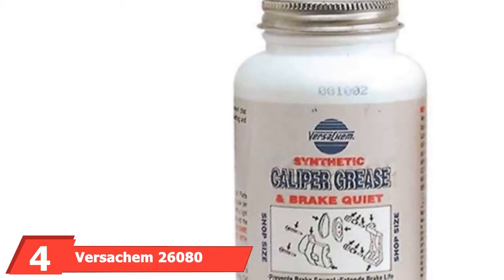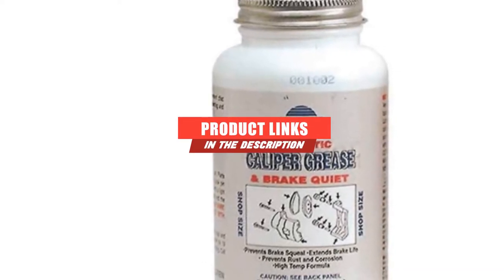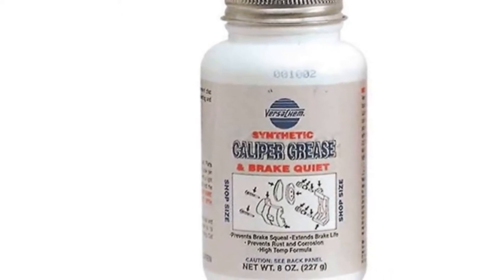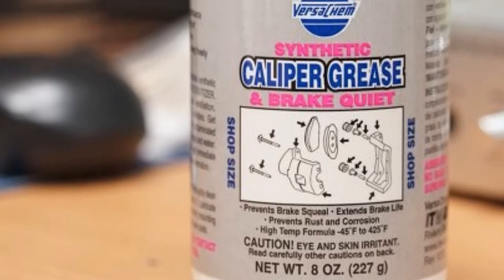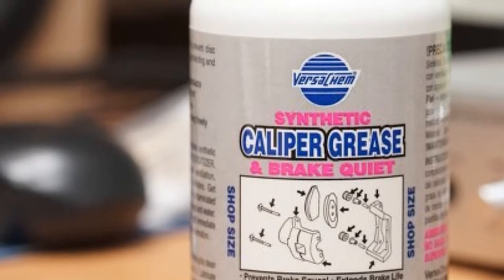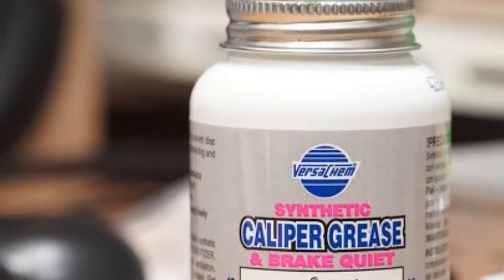The number 4 position is dominated by Versesham 26,080 Synthetic Caliper Grease. It's a great grease for dampening brake noise and prolonging brake life, formulated with pure synthetic oils and additives to prevent rust, corrosion, and oxidation. It also includes a shear-stable thickener to improve high-temperature tolerance. The grease comes in an 8-ounce bottle with a convenient brush applicator on the lid, and has a working temperature of minus 5 to 400 degrees Fahrenheit. It can also be used on spark plug boots, battery terminals, valves, and bushings.